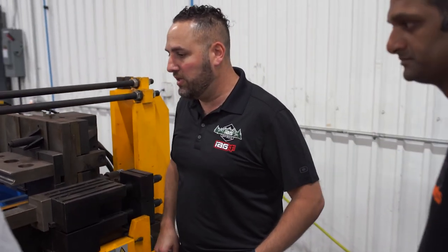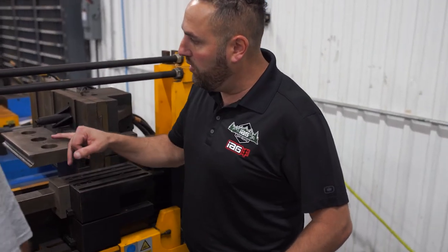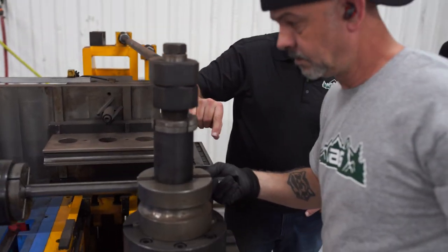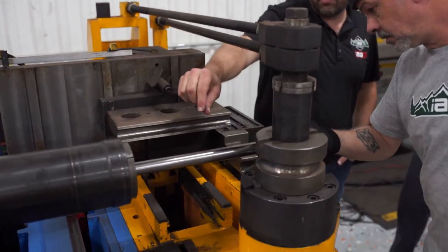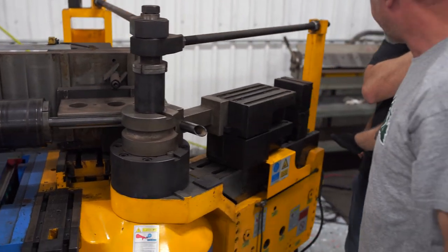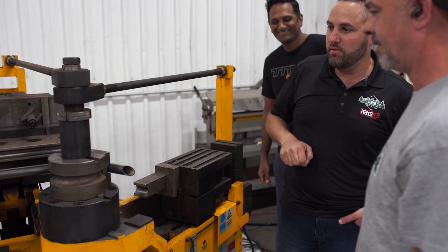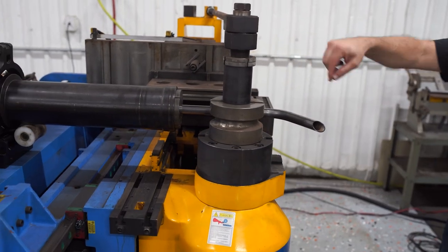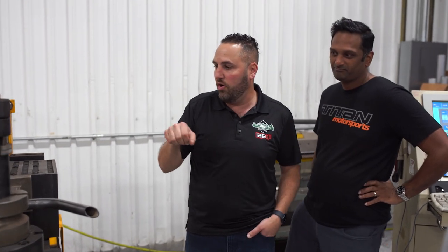I'm just going to talk while you're doing it. So he's going to load it. This will actually clamp it, but that mark that we showed you earlier basically dictates where that pipe gets put in, so the machine kind of knows where to start.